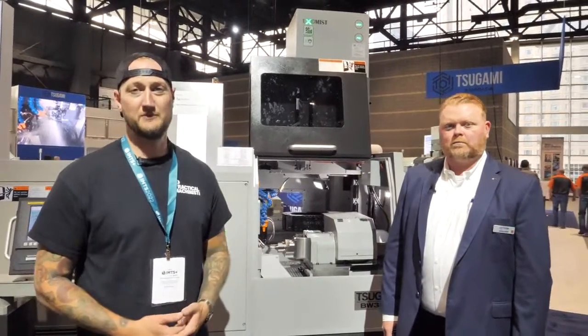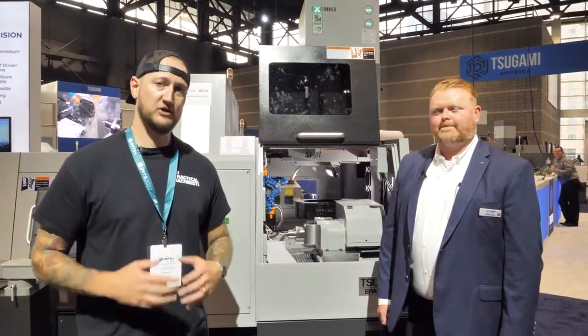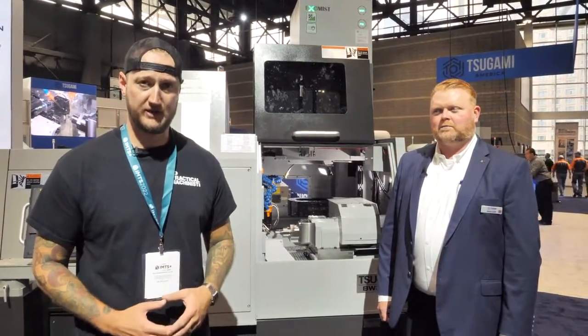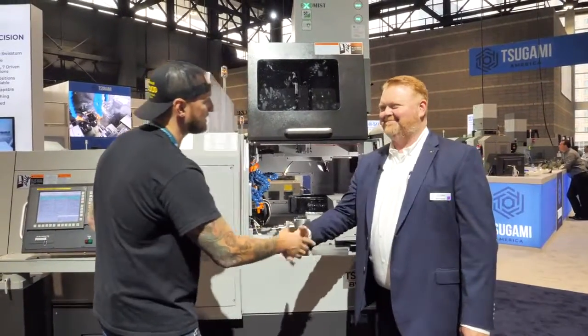What's up guys? Ian Sandusky from Lakewood Machine and Tool, back here again for Practical Machinist with our coverage of IMTS 2022 here in Chicago. Joining me now is my friend Joshua from Tsugami. Thank you very much for joining us today.